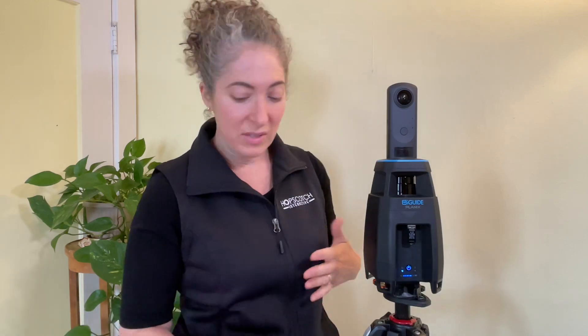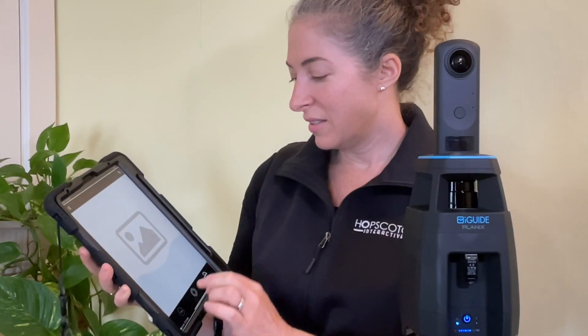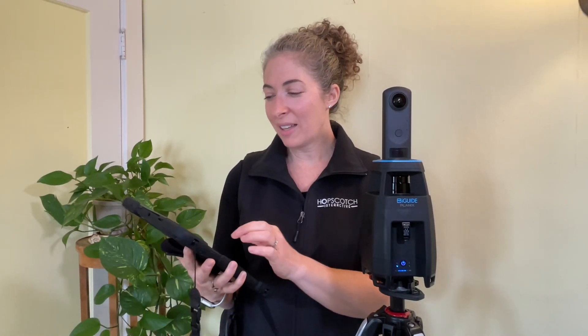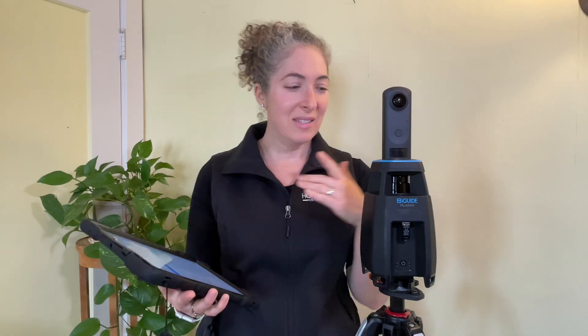From there I was able to use their app, which took a little getting used to. I have it on my iPad — this is a large space I scanned. Like many of these systems, they have their own Wi-Fi built in, so even if you're somewhere with no internet connectivity, that doesn't matter. That's very similar to Matterport, where your Bluetooth connects you wirelessly to operate the device like a remote control.